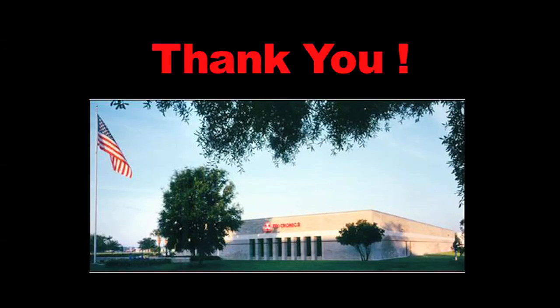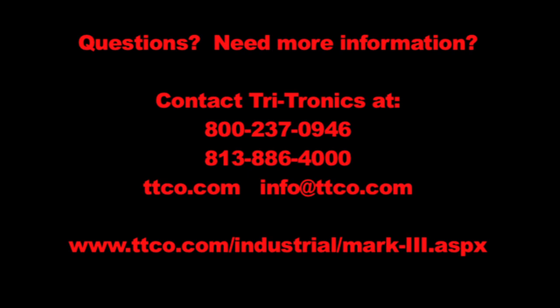Thank you for watching. We hope you enjoyed this video. For additional questions or information, please contact Tritronics at 1-800-237-0946 or visit our website at TTCO.com.